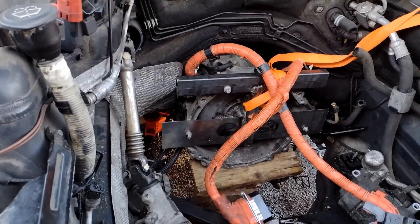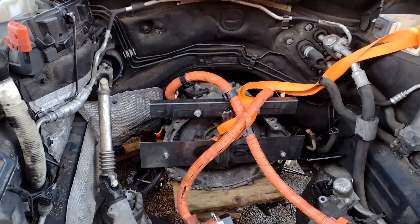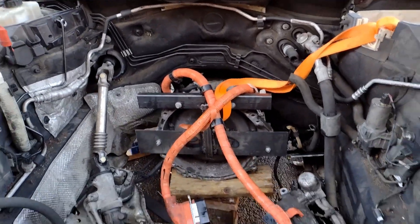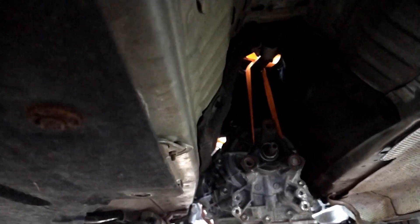Got it positioned on a pile of bricks with things in place — I think that's more or less where it's going to go, just need to double check a few things. Just needs leveling up a little bit — I think that's about the right height.